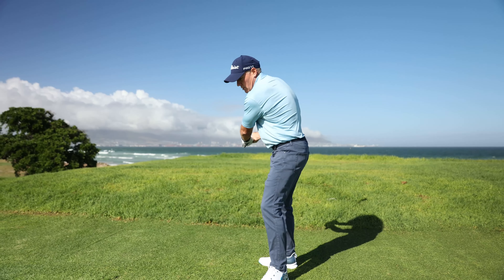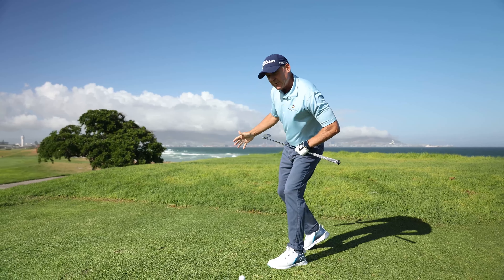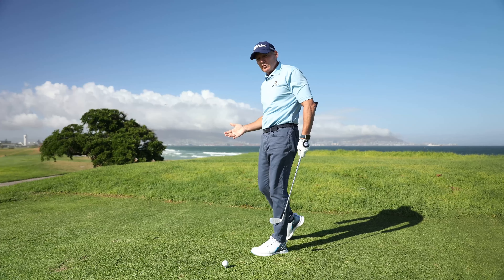Too many amateurs swing over the top, and what happens there is the left hip's low, the right shoulder's high, and you want to try and eliminate that over-the-top movement.